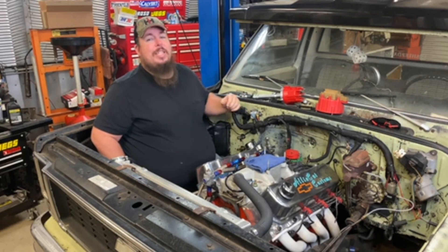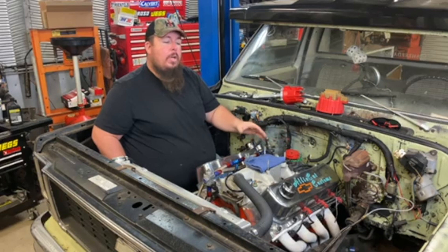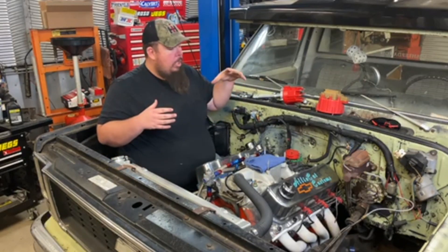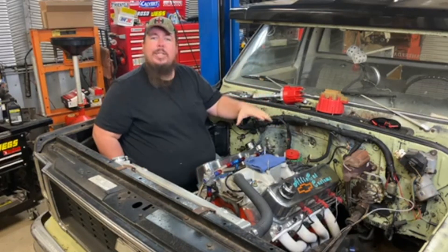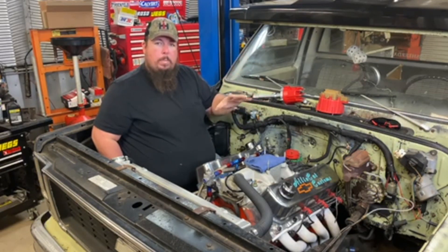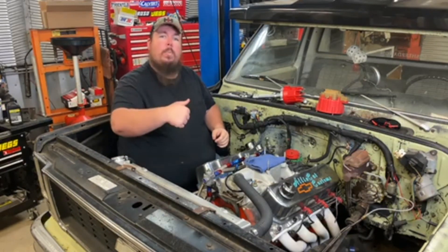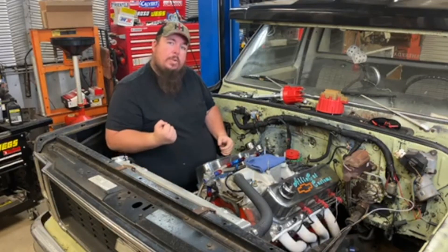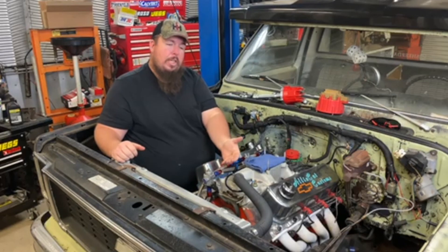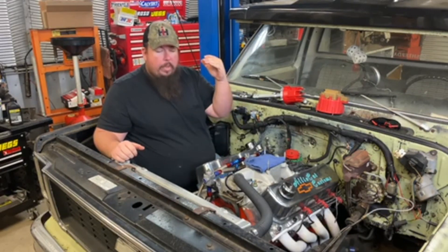My first step for installing this MSD ignition is to remove my old HEI-style distributor. I already got the cap removed and plug wires laid down. The first step you really need to do is rotate the engine to number one top dead center compression. A lot of people have problems setting spark plugs and then putting the timing 180 degrees out. If you've never touched the engine, pull the number one spark plug out, then as you rotate the engine over, put your thumb across the spark plug hole. As the piston comes up on its compression stroke, it'll push air out and you'll feel it on your thumb. Then watch the harmonic balancer rotate up, see the timing marks come up, and put it at zero — that's top dead center compression.